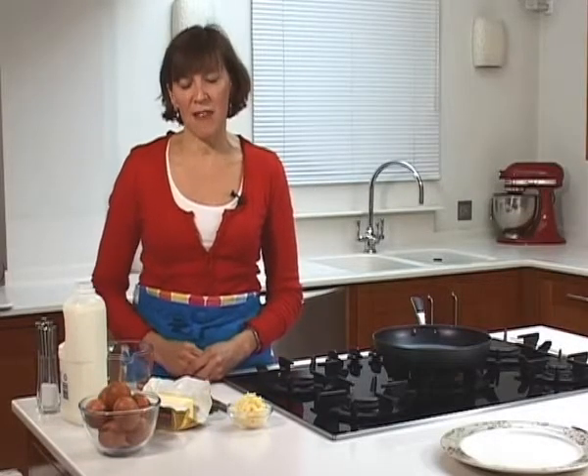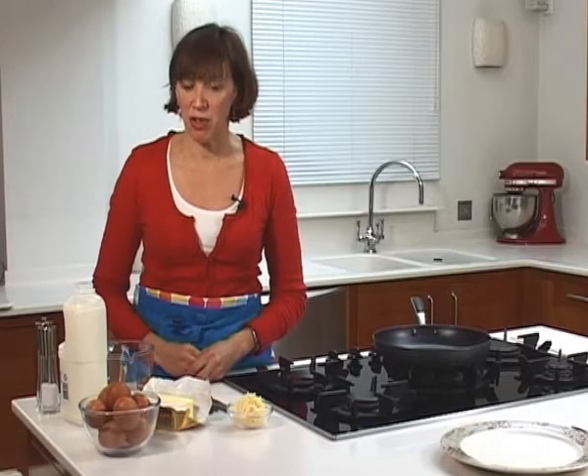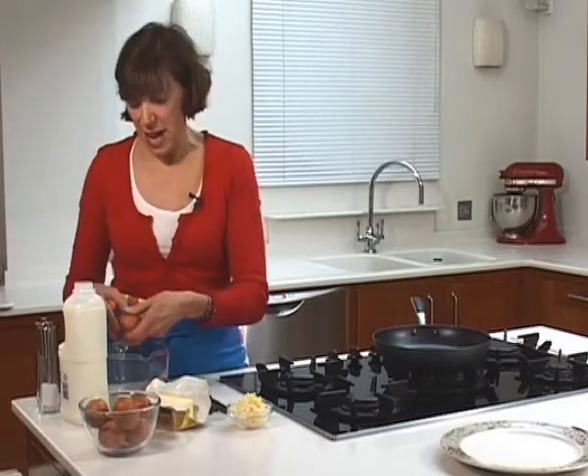I'm going to show you how to make a very simple but perfect omelette, delicious for lunch or a nice light supper. For each person you need two to three eggs depending on how hungry you are and how big your pan is.